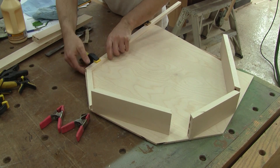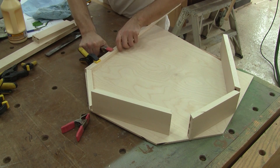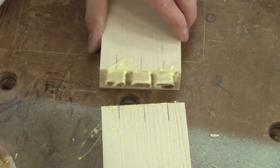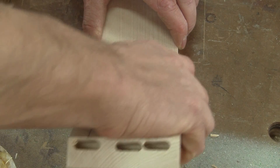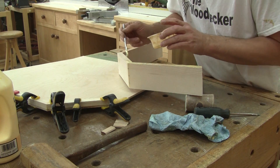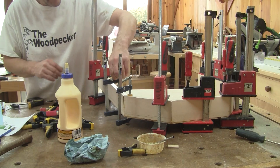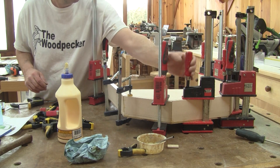Next, I can glue all the pieces together. I begin by gluing the thin piece directly onto the plywood. Then I glue all the other pieces together and onto the plywood also. After putting a lot of clamps, I leave this aside.